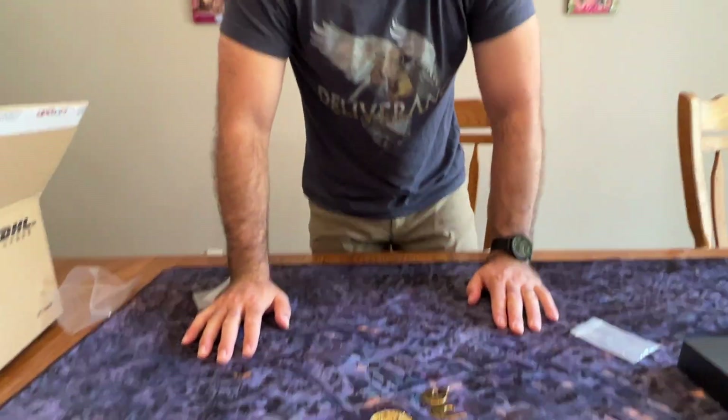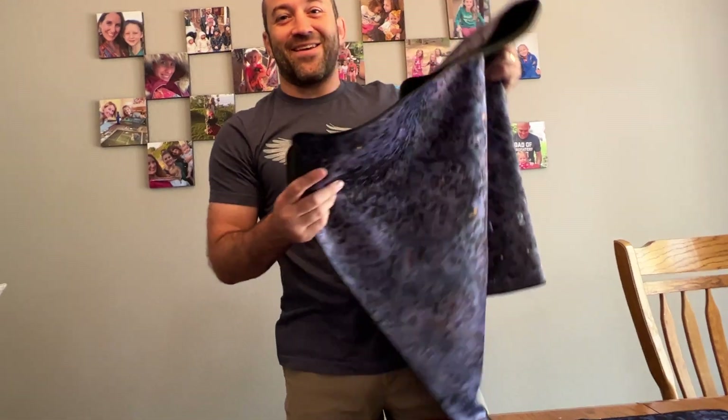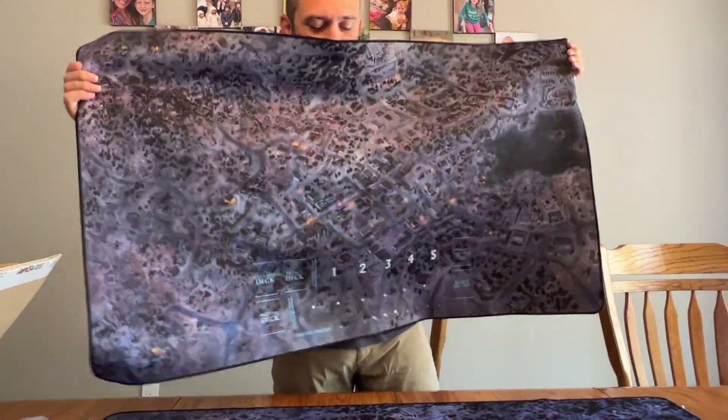There you go. Should we run a giveaway or something for this second neoprene mat? Let me know in the comments what you think.